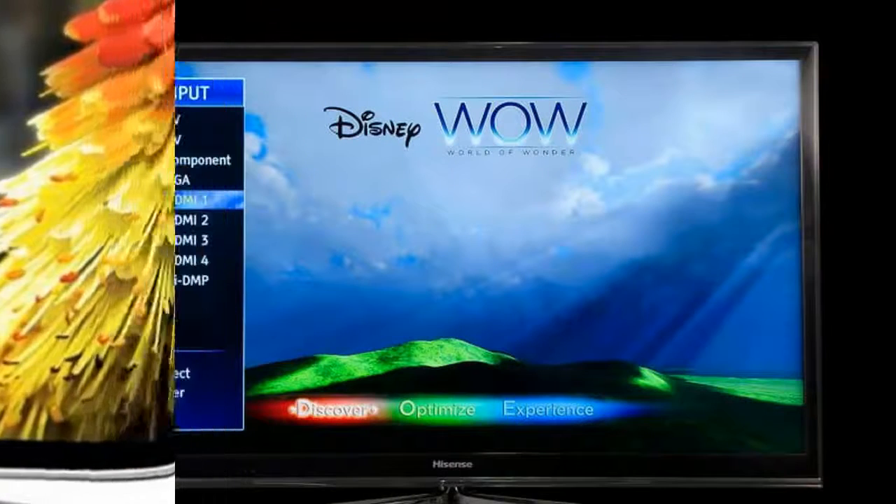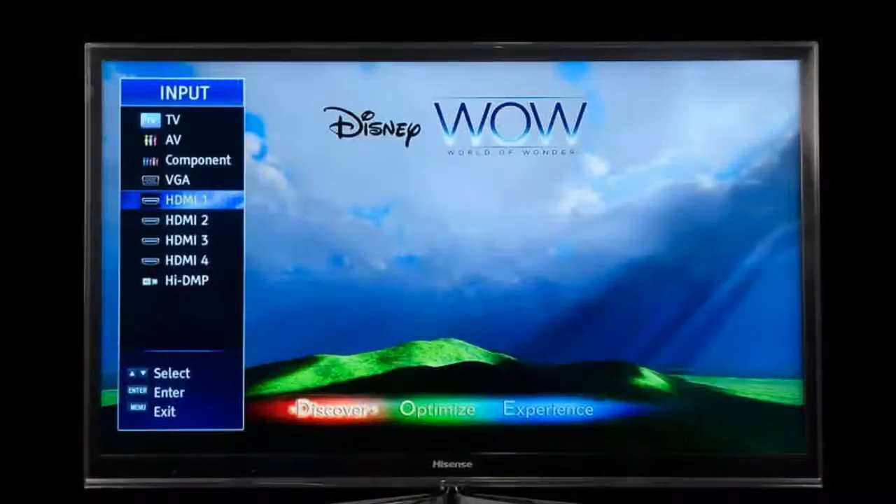In fact, there weren't a lot of exterior design points we haven't seen before, save the Hisense logo and accompanying blue LED. With that said, the T710 presents a sleek aesthetic with a no-nonsense simplicity.